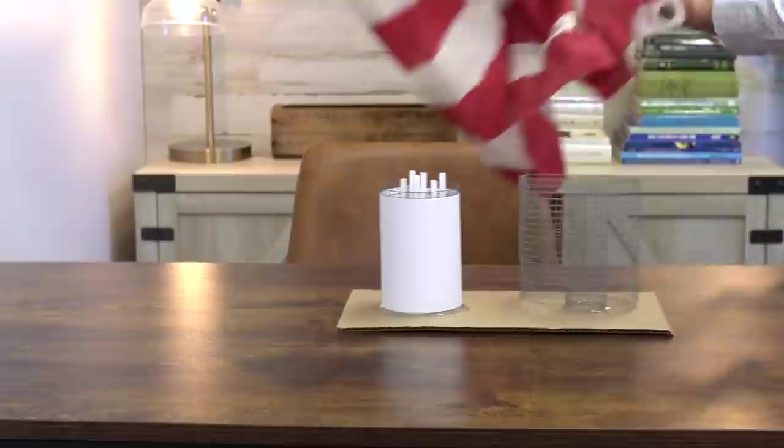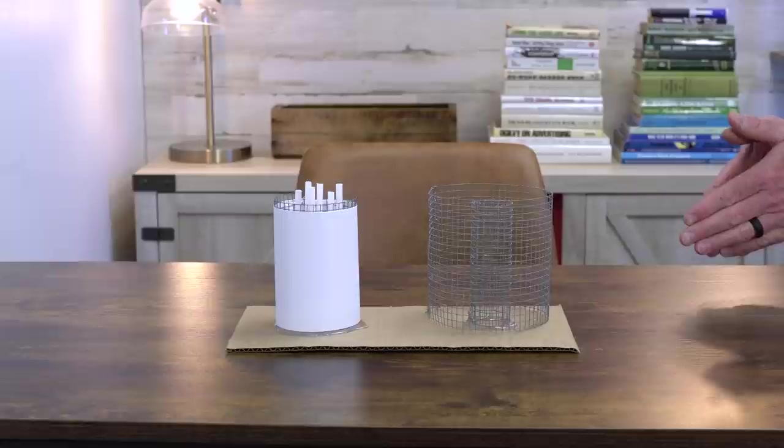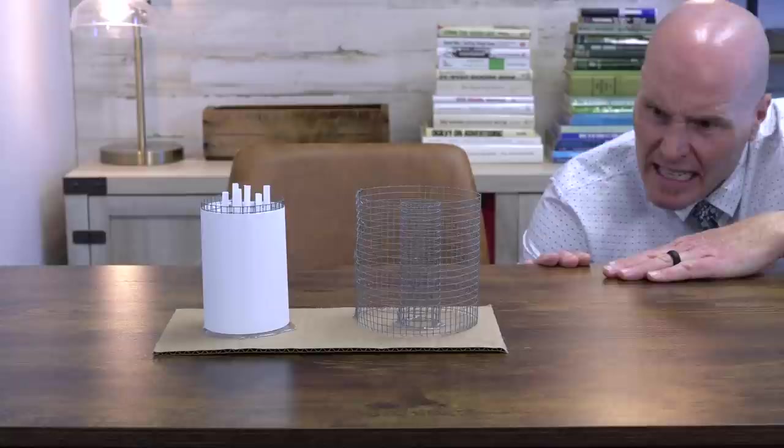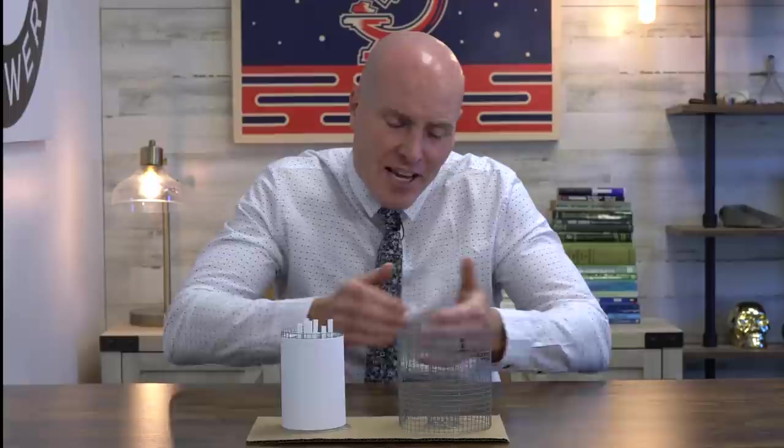Without much further ado, I give you the Diego Footer device for people who can't compost good. A composter for ants? If you want to get people to compost, that needs to be at least three times that size — well, actually about 12 times that size, but it's just a model. So grab an orange mocha frappuccino and let's get down to it and take a look at the brand new bioreactor.